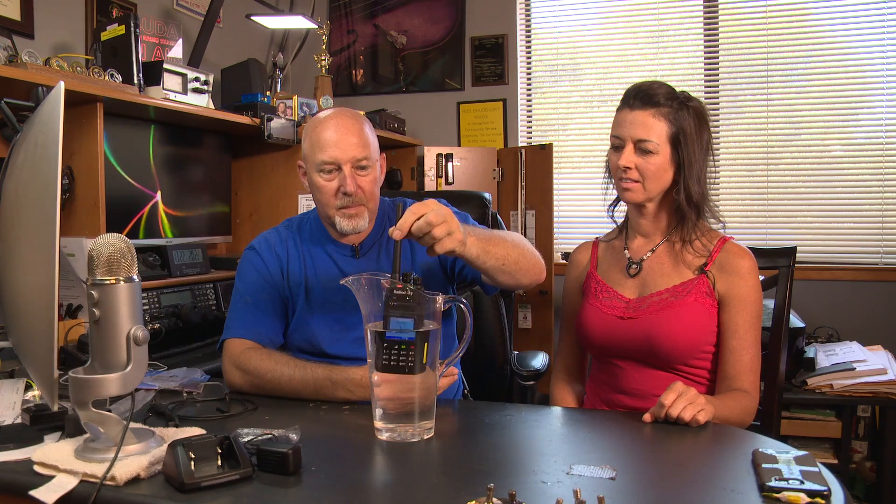I've got a waterproof GD55 radio — that's what it says. This thing is nice and loud. You've got to do a little bit of celebration at least. Still going — it's like a Timex, keeps on ticking. WRJCS, WRJCS, N5HOL. It is working. Okay guys, I guess this thing — I guess it is waterproof, just like the box says.